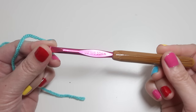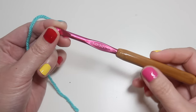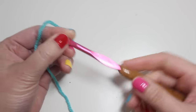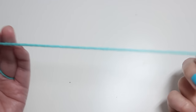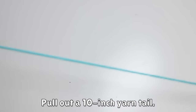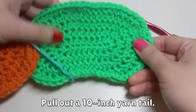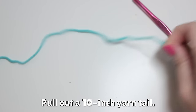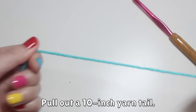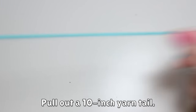I'm starting with my I hook. You could also work with an H hook if you like the feel of that better. I just wanted to keep my work a little more loose for this project. This is Knit Picks Brava Worsted in the color Cornflower. I'm going to make sure I have maybe an eight to ten inch tail to work with. Sometimes there might be a hole or two in the center that I want to tighten up later, so it's easier if I have some yarn tail to work with already.